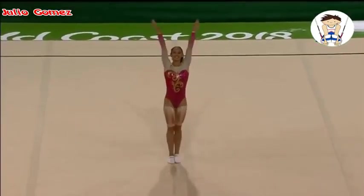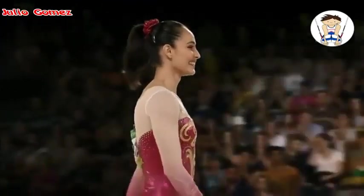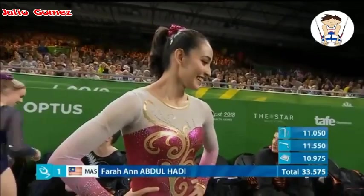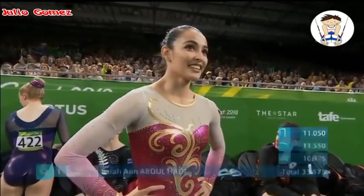Another very expressive performance on the floor for Abdul Hadi. She has been dealing with quite a heavy injury, and she is quite heavily marked. Abdul Hadi scores 10.975 on the bars.